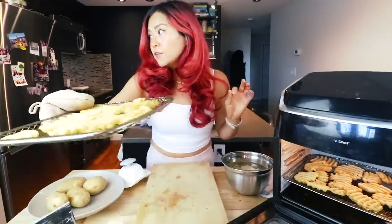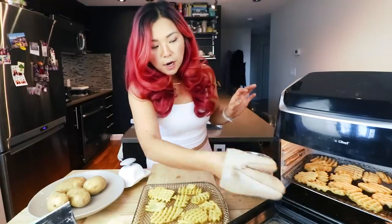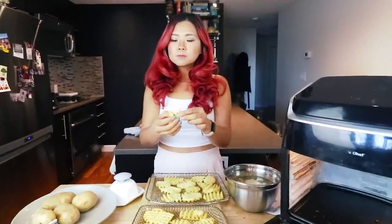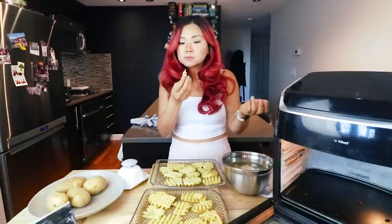Look at this — there are the waffle fries. These are the frozen ready-made waffle fries and they look pretty darn good. It feels very nice and crispy. It tastes like, you know, a waffle fry. So easy. Now if only I could figure out how to make this shape from scratch.